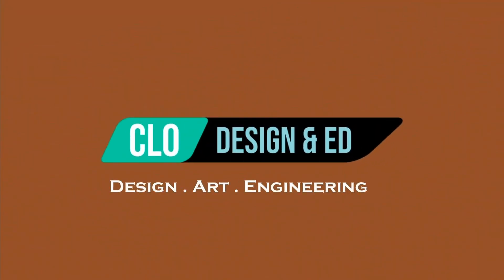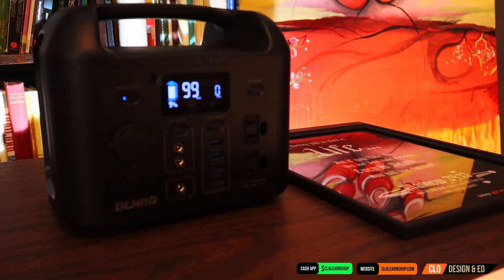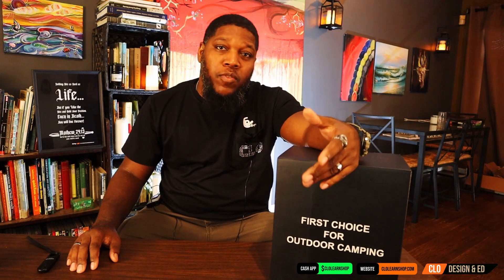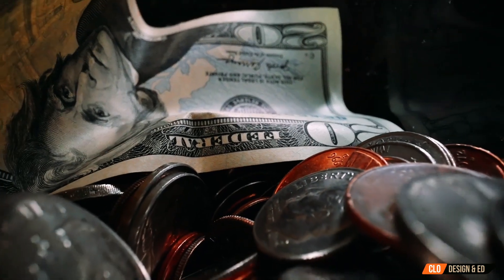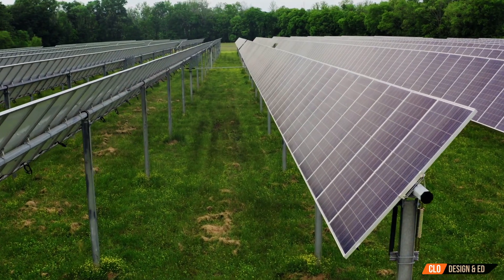Hey, this is O with CLO EdTV. Today we're going to be unboxing the DL Energy R300 portable power station. I've been looking for a power station to basically use for my daily electricity use to power my devices and TV, and I did a lot of research and this is the portable power station I decided to go with. Inflationary trends show that the cost of goods and services will continue to go up, especially in countries with a fiat-based currency. One way to hedge against inflation is to supplement your utilities with green energy.